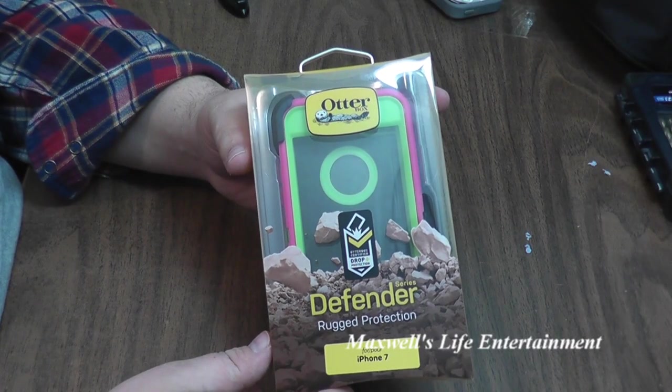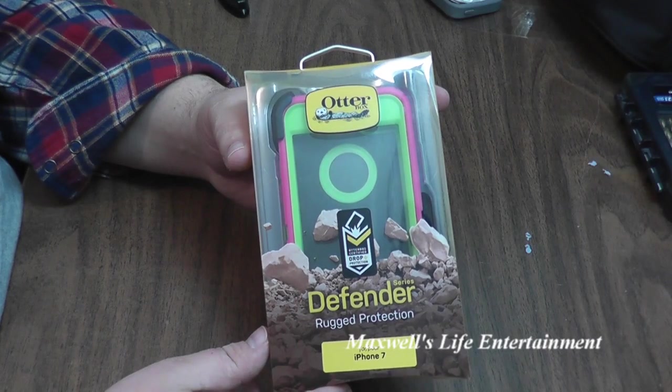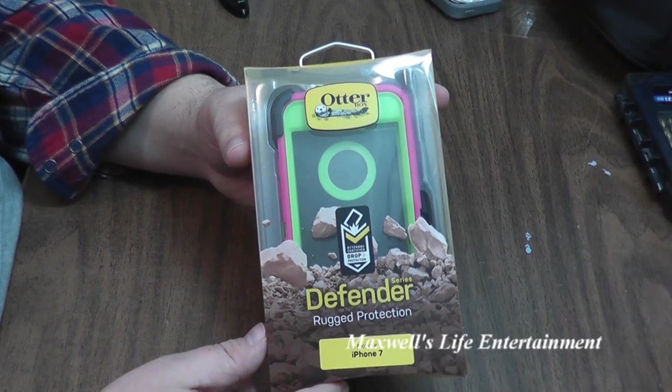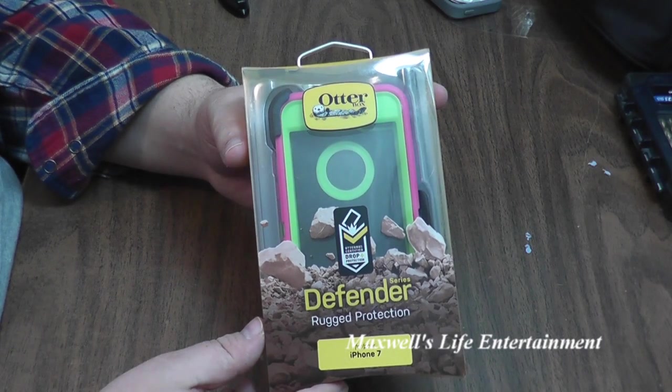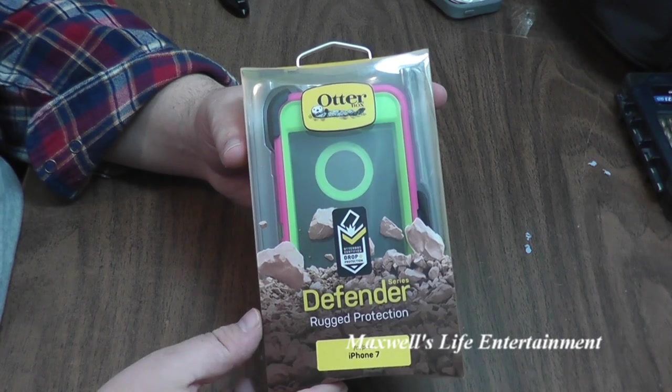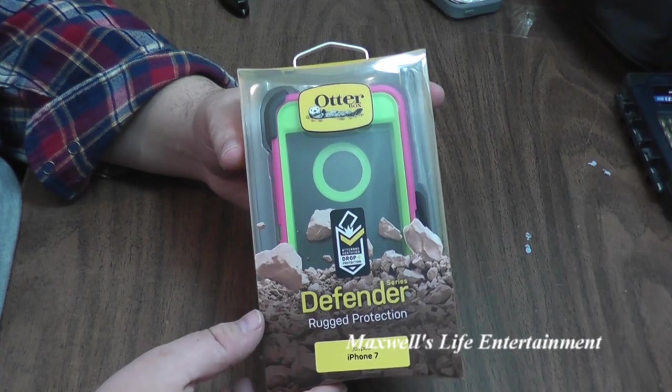Hello YouTube. Here we have ourselves an unboxing video. In front of us here we have a pink and green OtterBox Defender for the iPhone 7. I picked this case off of an online website, and the price reflected the country of origin that it came from.